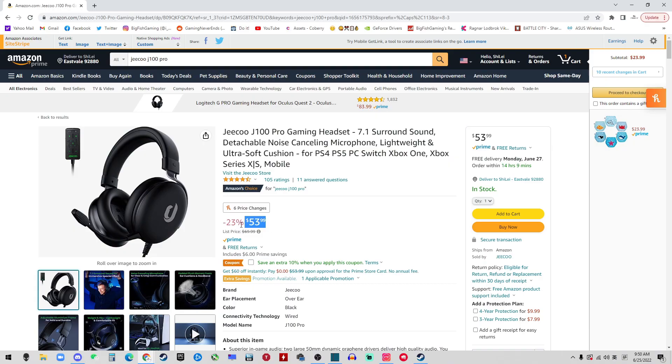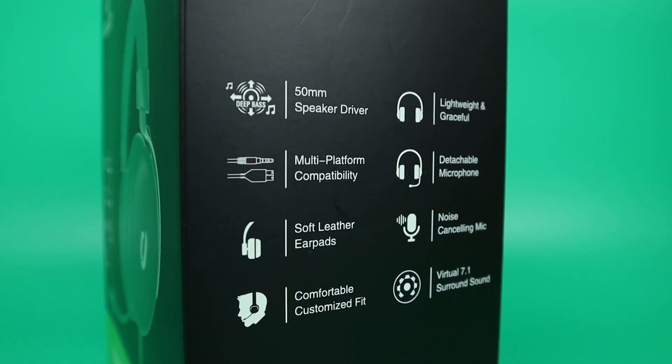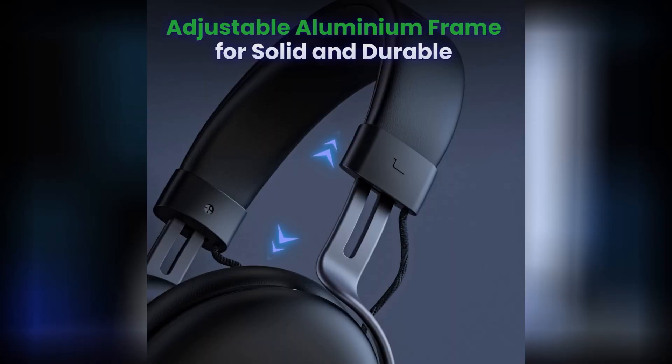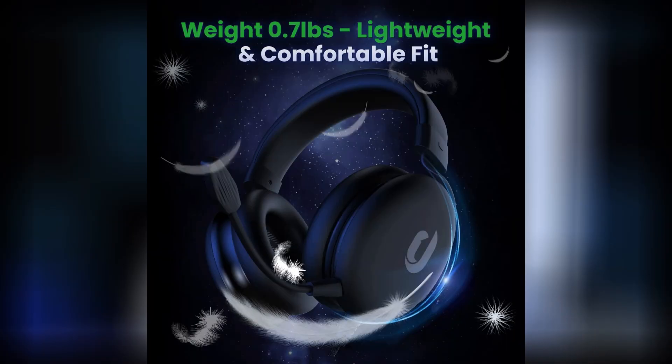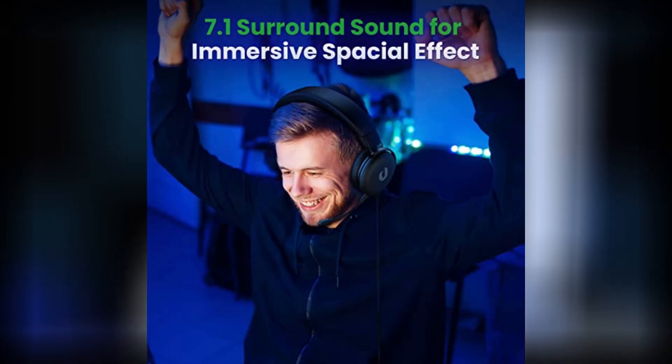Another gaming headset has just arrived — the Jeku J100 Pro. Why did I pick this one? It's budget-friendly at only $50 on Amazon right now and it's the Amazon Choice item. It features a lot of good stuff such as a speaker driver, soft leather earpads to customize the fit, lightweight and graceful design, a detachable microphone with noise cancellation, and also a 7.1 surround sound card.